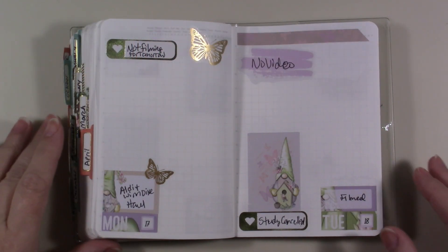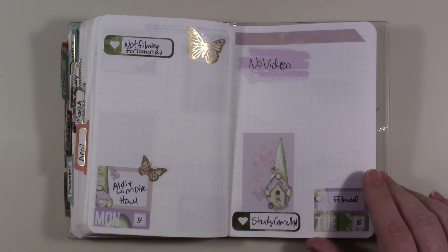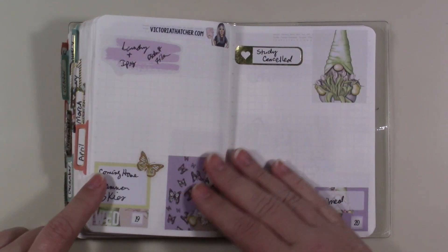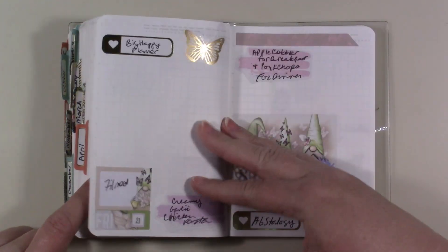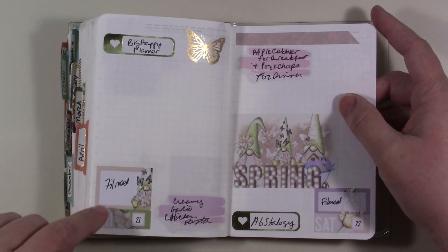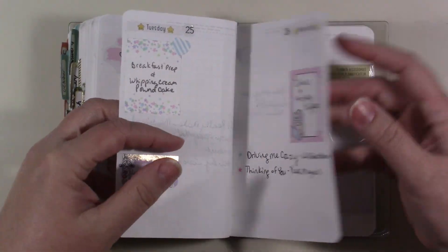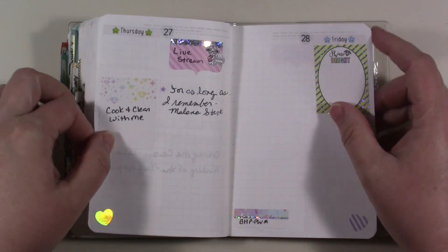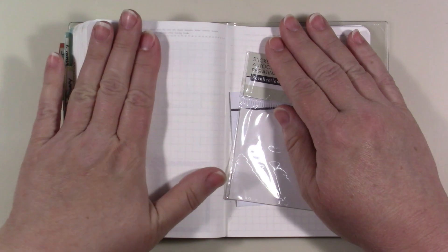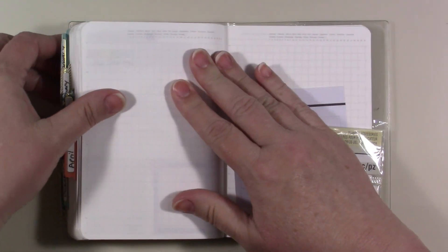Hey guys, today I'm going to be sharing with you my A6 analogy. First I'm going to show you what last week looked like - it still looks that way but anyway. This is Monday, Tuesday, Wednesday, Thursday, Friday, Saturday, and then Sunday. I had put down like three stickers so I had to figure out how to use them, and some days I didn't film because I had kids and stuff. I've got two more months left in this planner or this book.